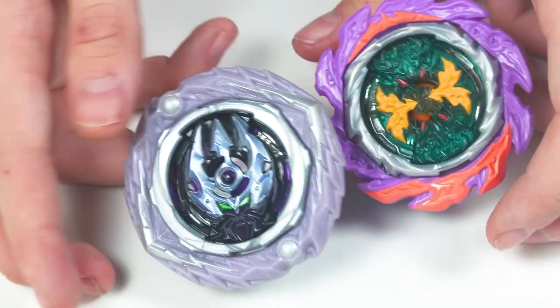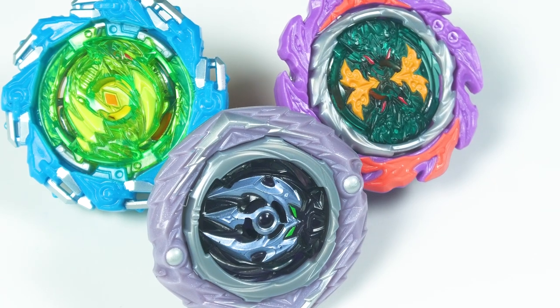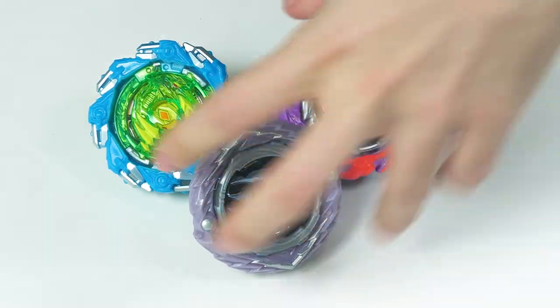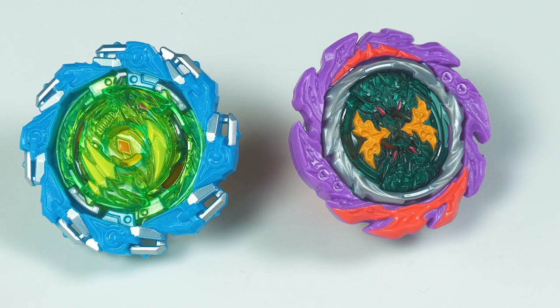Before we continue with the battles portion, ranking these bays from best to worst: number one is Lightning Poseidon — clearly looks the best and has the best parts. Technically Chain Dragon does have the better parts, but it looks worse than Comet Basilisk.